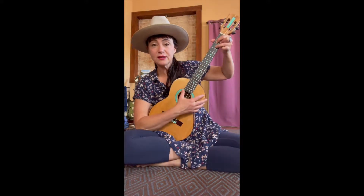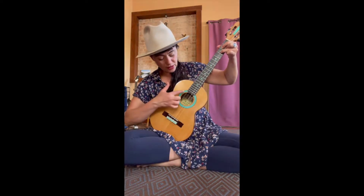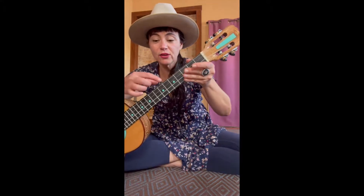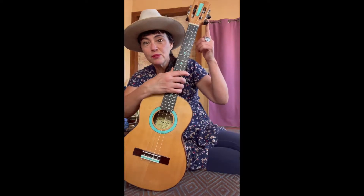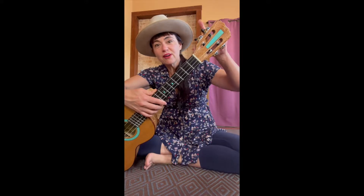Welcome to Kids Create! This is my baritone ukulele — it has a nice sound. I love the color of the turquoise on the instrument. Do you know how many strings it has? You can either count the strings or look at the tuning pegs. The strings go all the way up and connect to the tuning pegs: one, two, three, four.